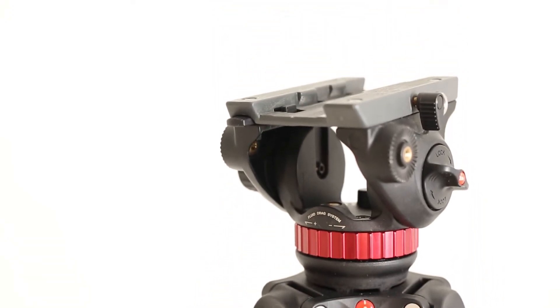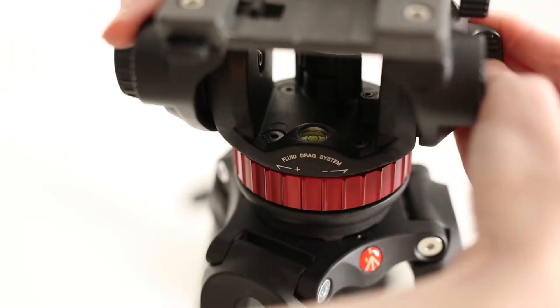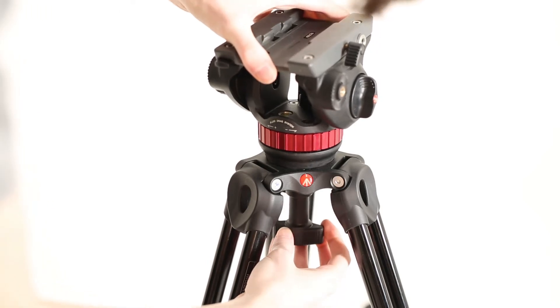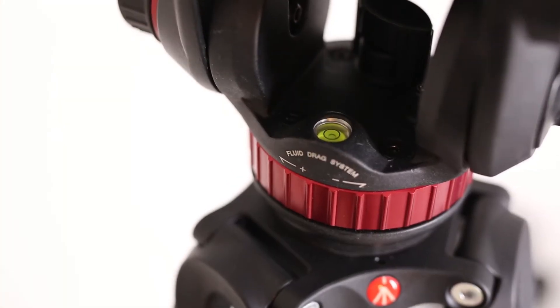Make sure that the tripod head is properly balanced before placing the camera on it. As you can see here, using the level meter, the bubble is not in the center of the circle. As you can see now, the camera head is perfectly level.